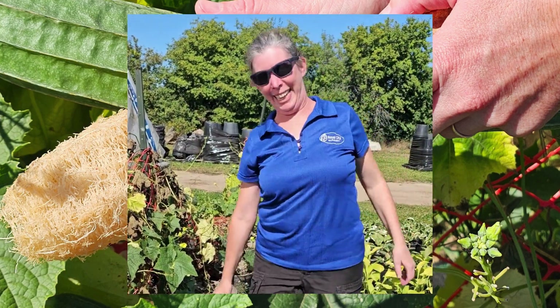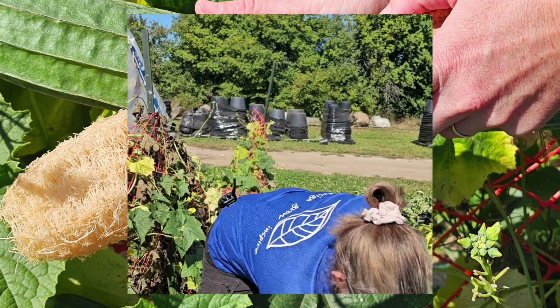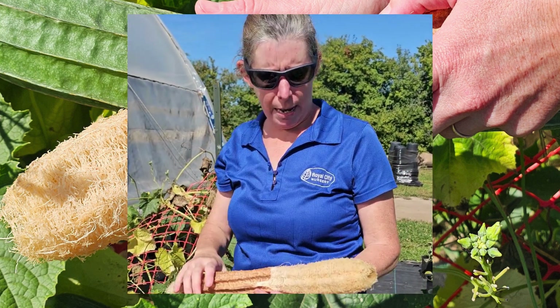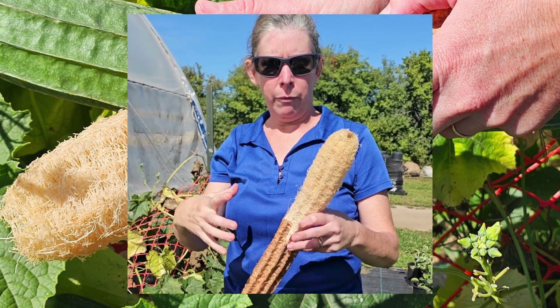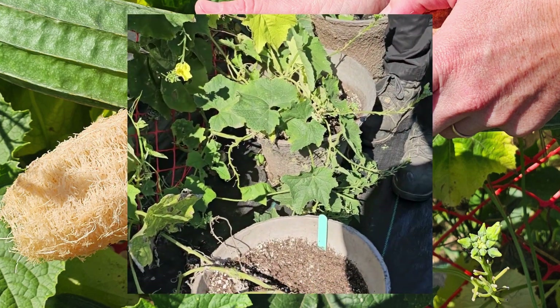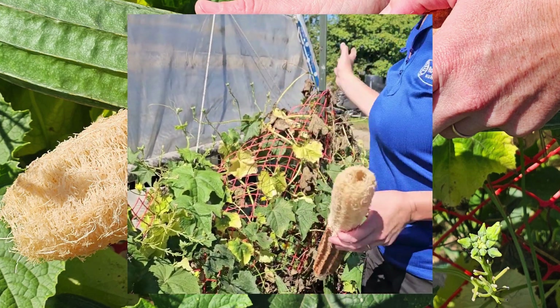Can you grow them in our zones and hardiness? You have to start them early because they do take quite a long time to grow. I started these guys from seed in February and moved them up into a four-inch pot, then put them in these tubs right here and just kept them watered and fertilized.